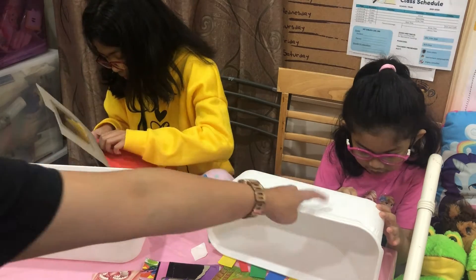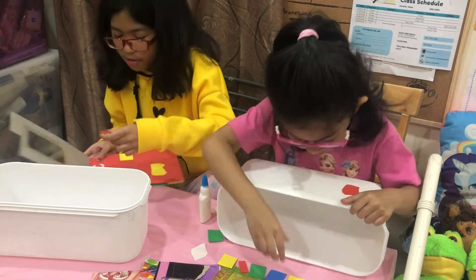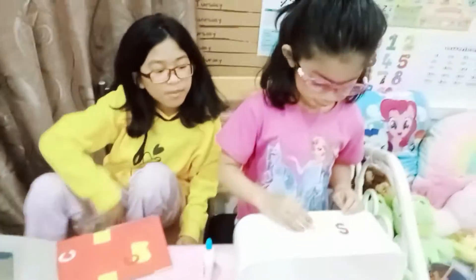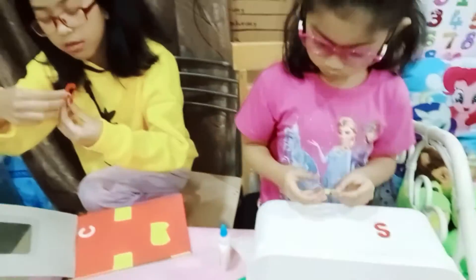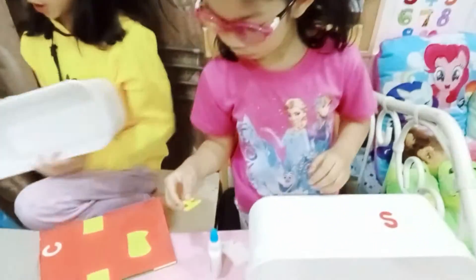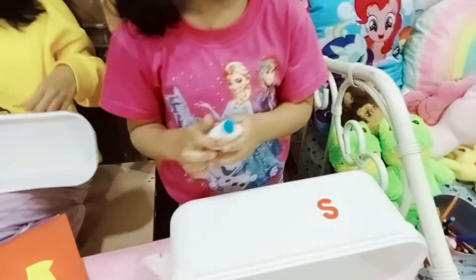Here, here, here. What letter is that? It's sticky. It's a stick. Which one? H. H. You lost the glue. Okay, let's do this one. Blue. This one, use the glue. Glue! You said blue.